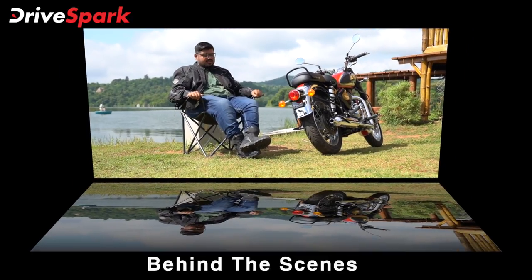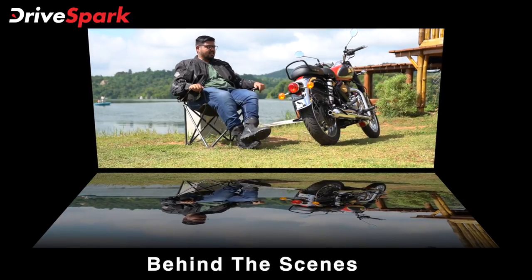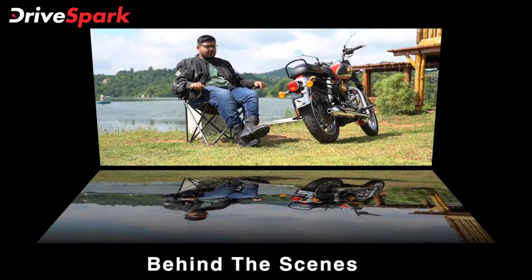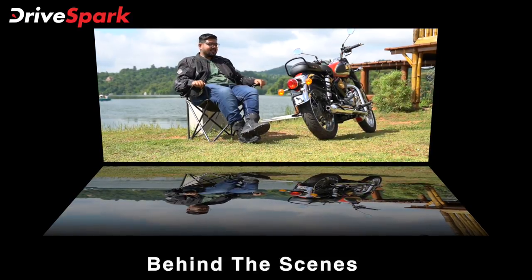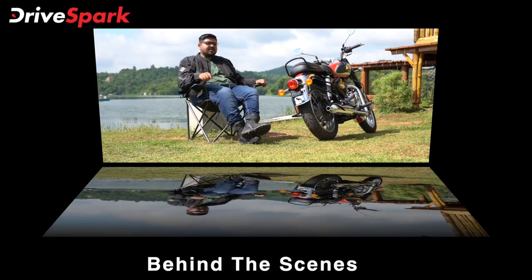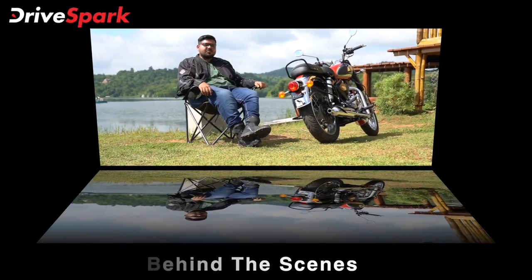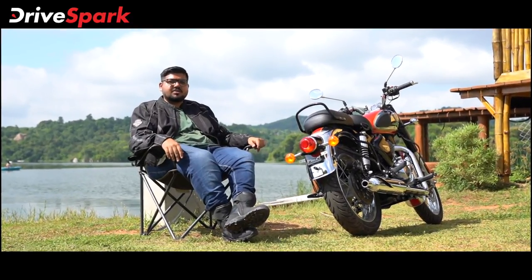The rubber-mounted number plate and silencer bearings help eliminate vibrations. The vibration-free nature of the ride confirms that the engine and chassis improvements make this a genuinely wipe-free bike on the open road.